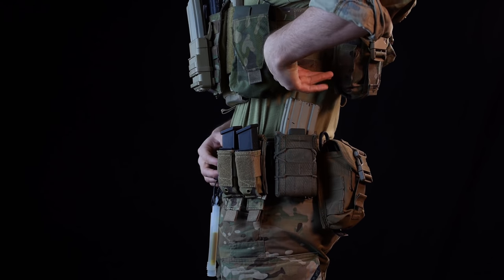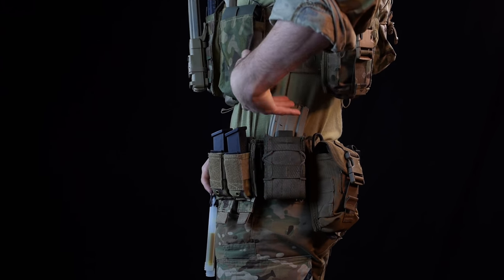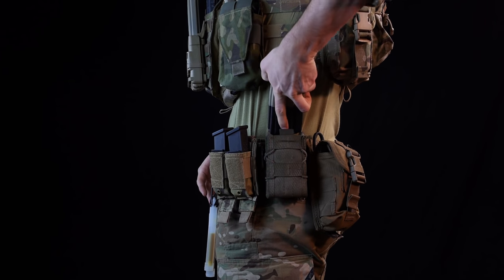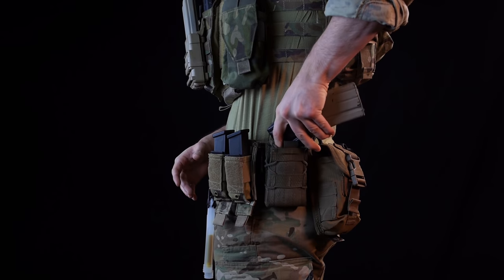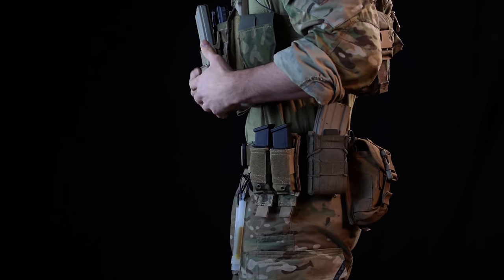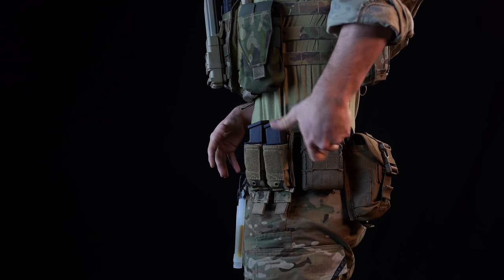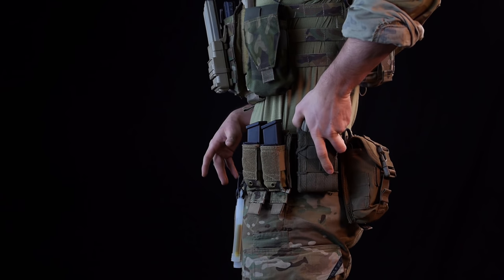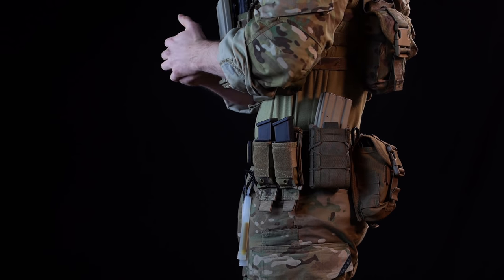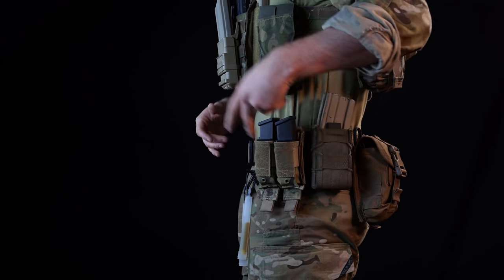Let's also talk about plate carrier setup. If you notice on my plate carrier, I have the pouches open right over the AR mag pouch so I can smoothly draw it out. A lot of people don't think about how their first and second line gear are going to interact. If you have a bunch of pouches sticking out, it's going to be really hard to draw that magazine — and this particular magazine is for an emergency magazine change, so fumbling with it eliminates the purpose of having that pouch there.